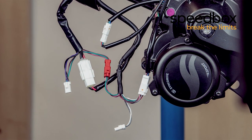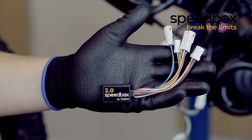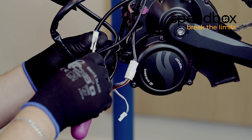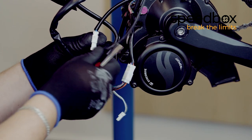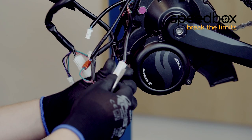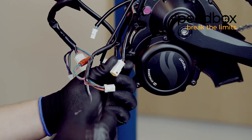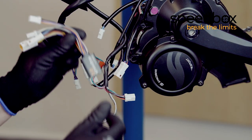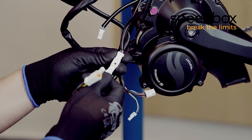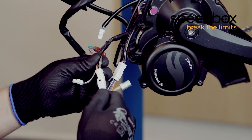Disconnect the two connectors. Then install the Speedbox to the original connectors on the other side.